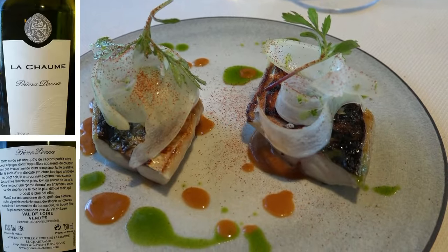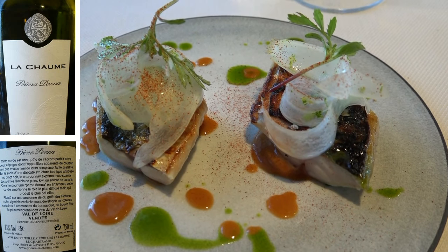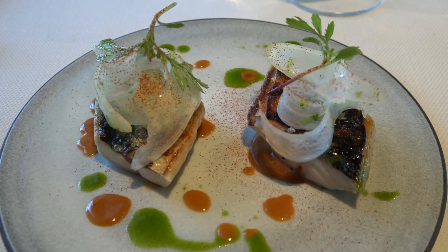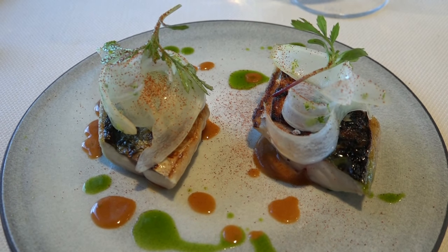Here is a maquereau grillé with barbecue, with vinaigrette in oil, and on top you have the carpaccio of radis blanc of our Daikon. Good appétit.